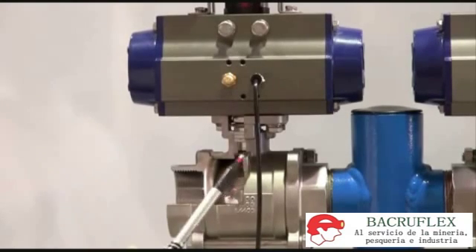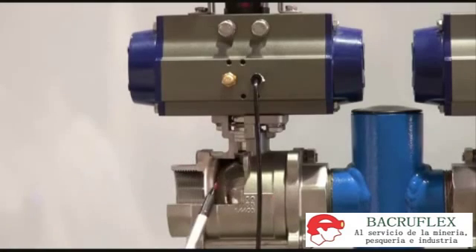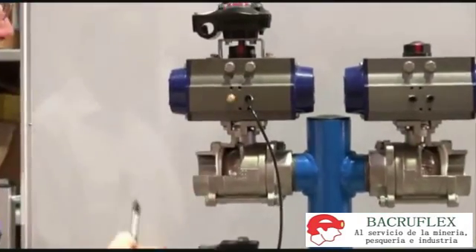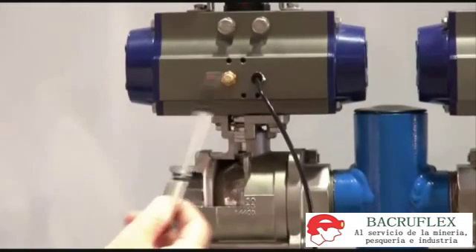This is a spring return ball valve with a spring return pneumatic actuator — a three-piece ball valve. This unit is set up with an action indicator and micro switch assembly on the top, but that's an additional component. This assembly here is a single acting spring return.